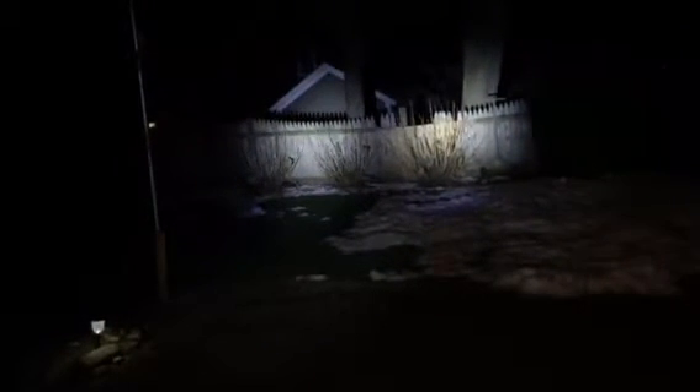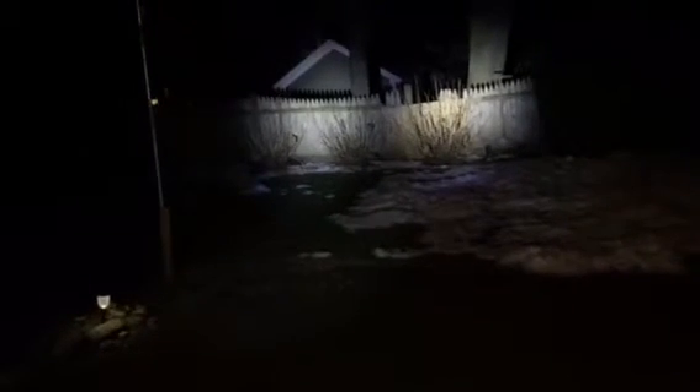Checking out my nifty Cree lights from eBay — 30 bucks for the set. That's the high beam, that's the low beam, and that's the strobe feature. High beam. Pretty bright.